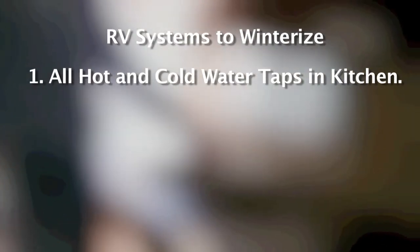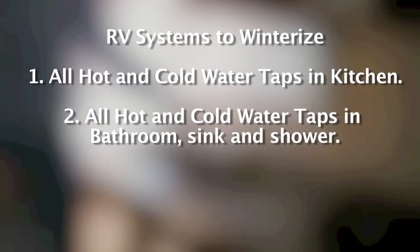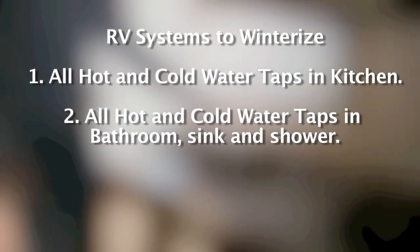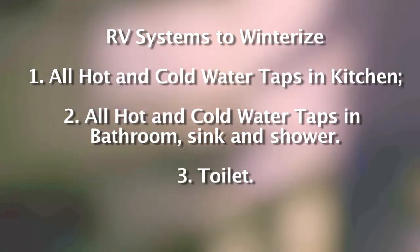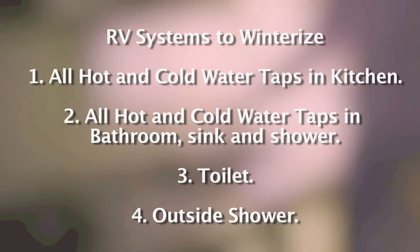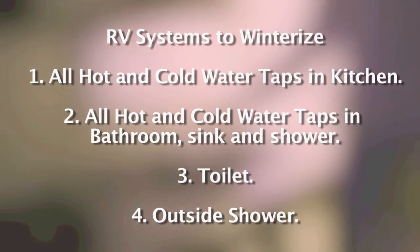Each one of these systems is important to make sure you get antifreeze all the way through so you don't crack valves during the winter. The most popular thing people forget is to go outside and check for an outside shower. If your RV has an outside shower, open the hot and cold valves on it to get antifreeze in there as well so you don't freeze those.